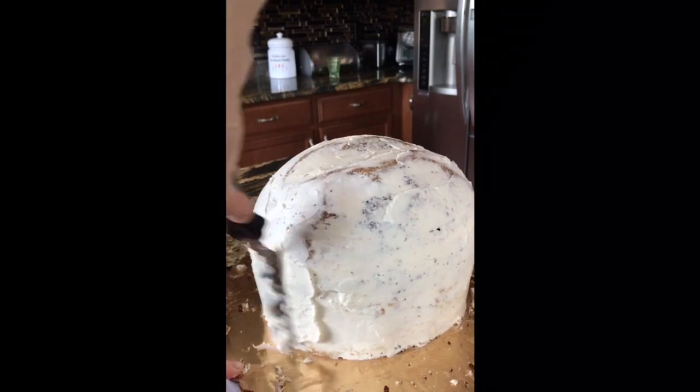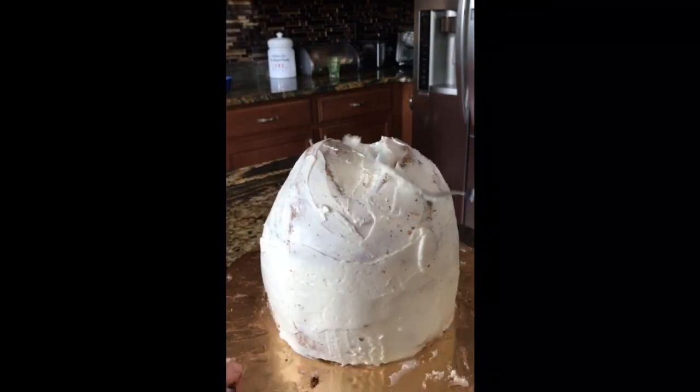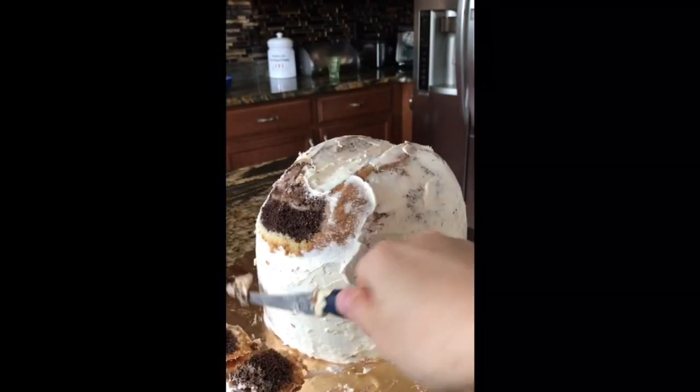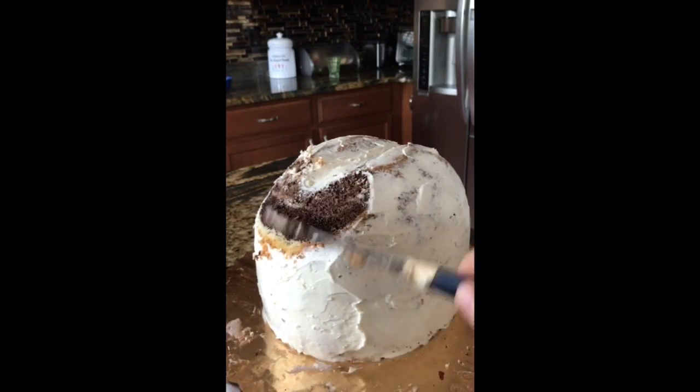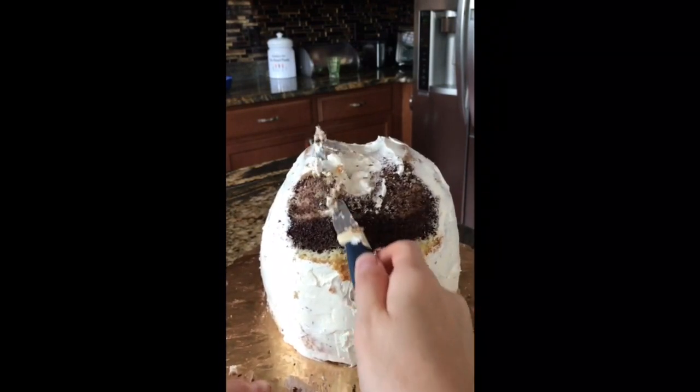There you go. Buttercream is like glue — it's awesome, it just sticks right there. So I added that to the front. Again, the shape was not how I wanted it, so I carved more and added more.